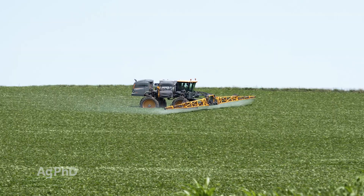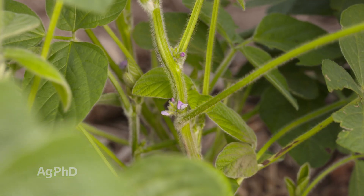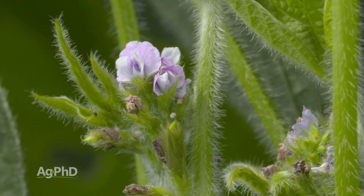Secondly, time your spray applications appropriately, and this is a real big deal. The most important time to avoid spraying is clearly during flowering. For bees, that's their time to work. Flowering is also the time that you don't want to have to spray your crops anyway, as they're highly susceptible to injury.